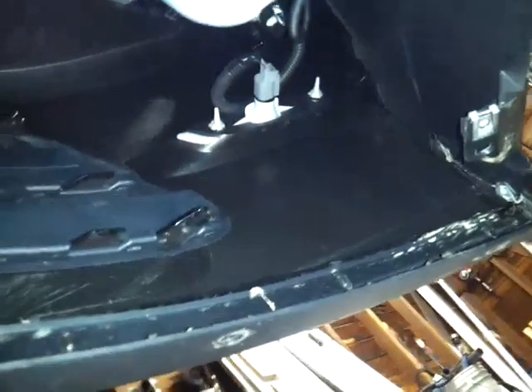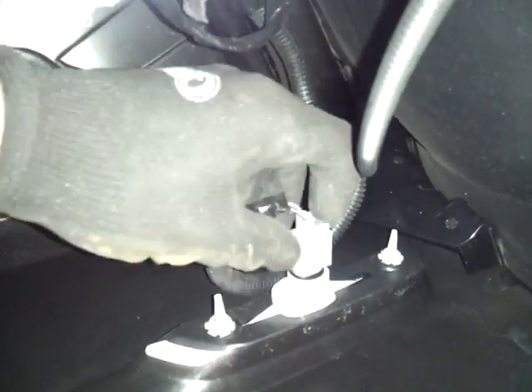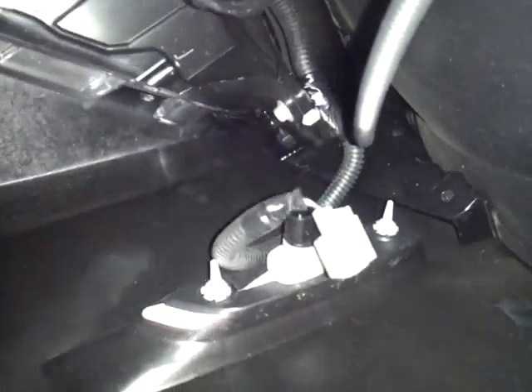Next thing you do is take these side marker lights out. To do that, there's a little clip right in there — you push that down and pull this out, like that. Came out like butter.